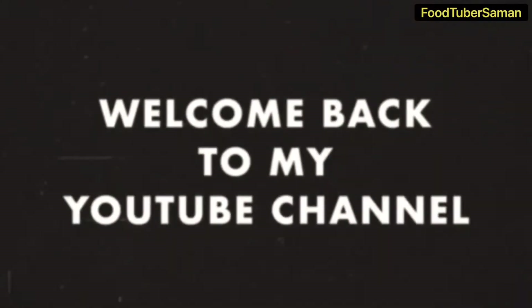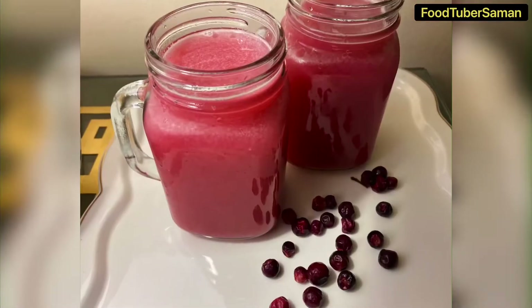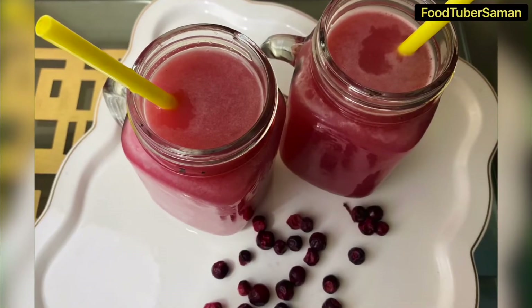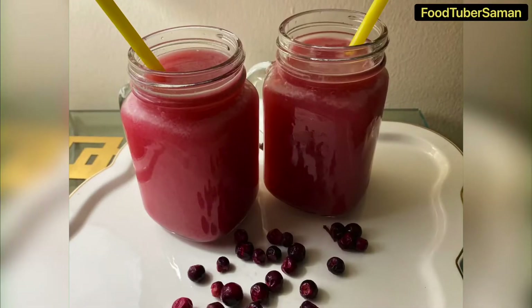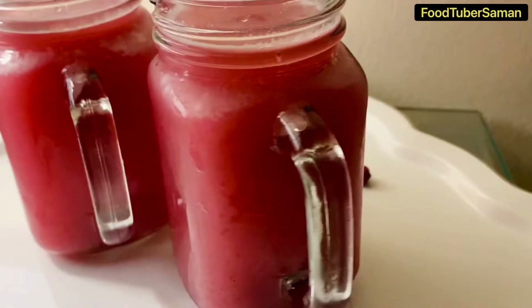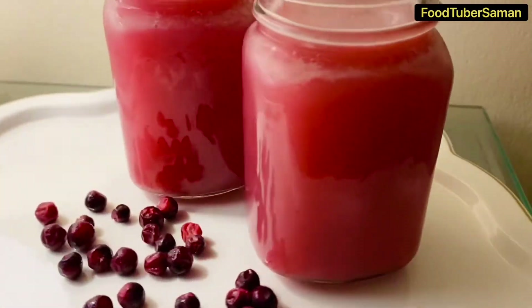Assalamualaikum, my YouTube family! Welcome back to my YouTube channel. I hope you all are doing well. Today we are going to make falsa juice. It is very easy to make, so let's go to the recipe.